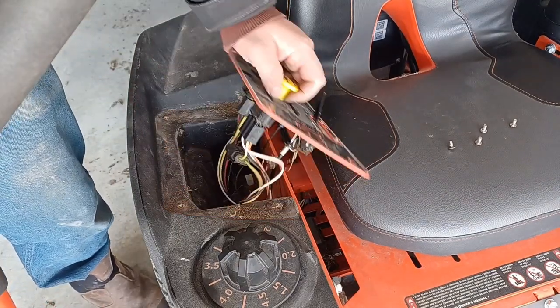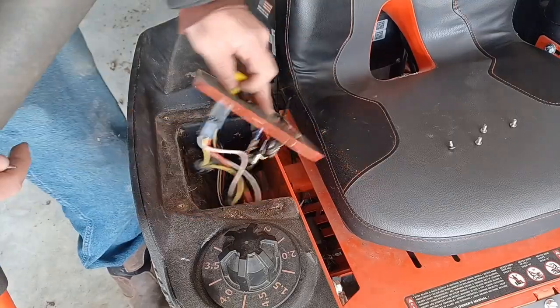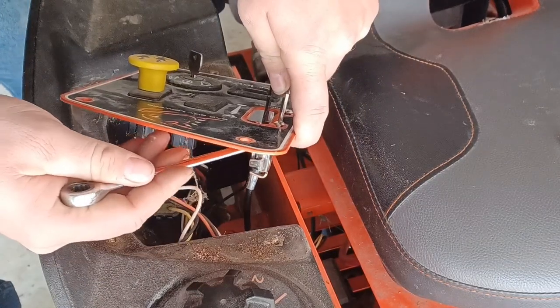Lift up the control panel — as you can see, a lot of grass and stuff gets built up in there. Now you can see the nuts we need to get off. You're going to take a number 10 wrench and your screwdriver and take those off.